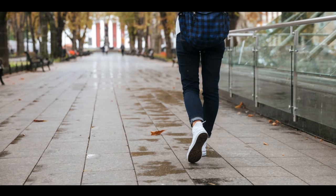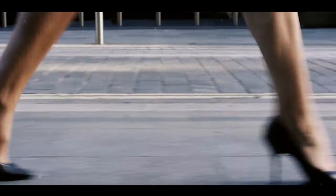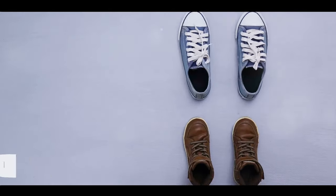You'll find a treasure trove of information to help you conquer the squeaky shoe conundrum once and for all. Imagine walking confidently, knowing your shoes are as silent as a whisper — that's the value you'll get from visiting our website. Now that you know how to silence your shoes, why not share this video with your friends? And don't forget to like and subscribe for more stylish solutions.